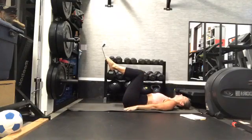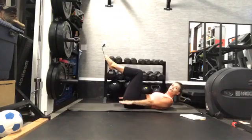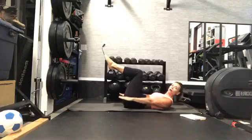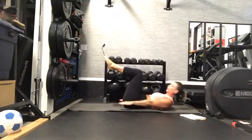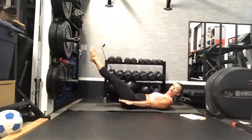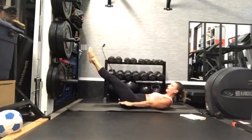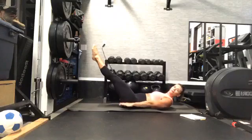Here we go. Big inhale prep — exhale, draw that imprint in, push that lower back down. You can add that pulsing action with your arms, pressing down for resistance. Stay strong here. Now we can extend those legs — squeeze those legs together and we're going to start to lower to add that challenge. Keep pushing that lower back down.